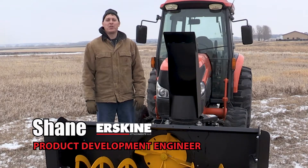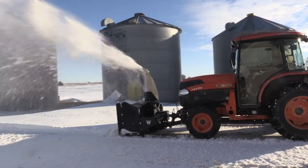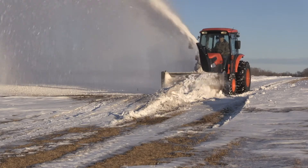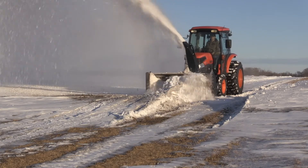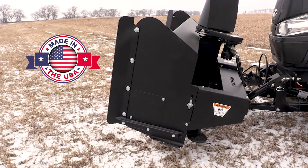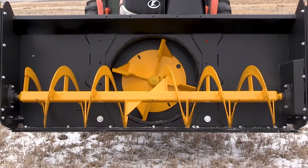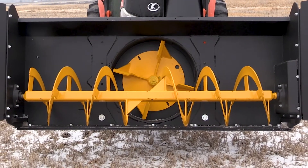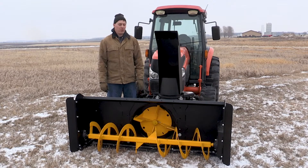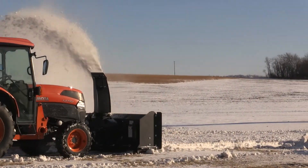Hi, I'm Shane, product development engineer with Erskine Attachments. Today I'd like to show the features and benefits of our front mount 725 tractor snowblower. The snowblower is best suited for tractors of 35 to 65 horsepower and uses a 540 input speed. The shipping weight of the snowblower body with frame is approximately 1,450 pounds. The snowblower body has a cutting width of 78 inches. This snowblower comes standard with hydraulic lift and hydraulic shoot rotate with optional hydraulic deflector.